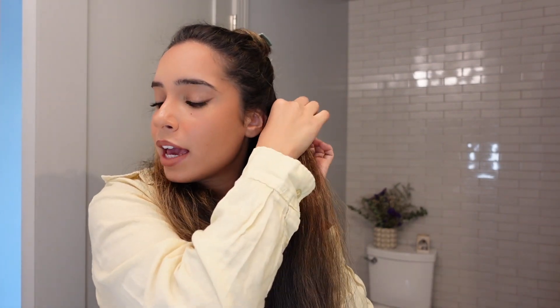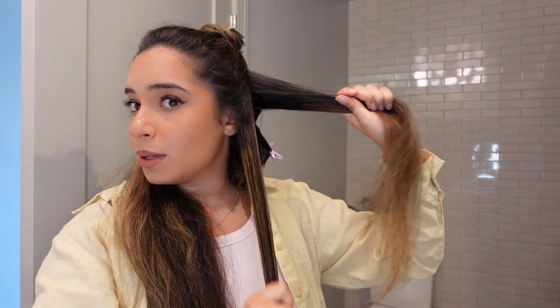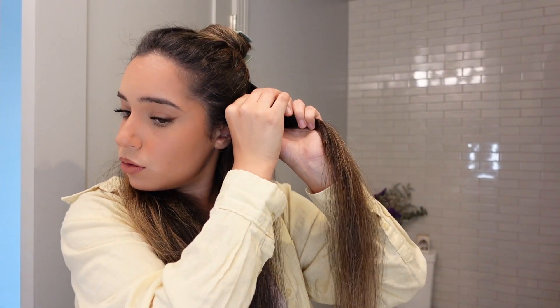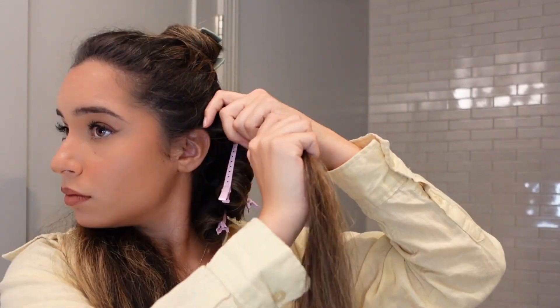If you want a more natural effect, instead of curling in opposite directions, I recommend alternating between the sizes of the pieces of hair you take. For example, this one is really small and the next one will be a little bigger. Alternating between sizes creates a lot of dimension in the hair and looks more natural than doing all curls the same size — so you'll get a baby curl followed by a much bigger one.